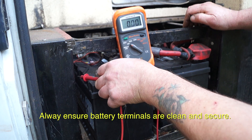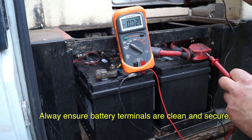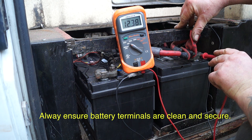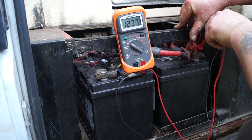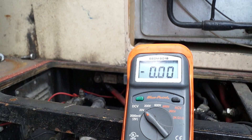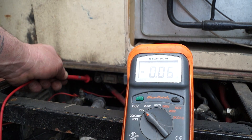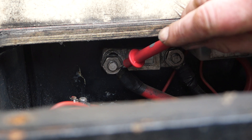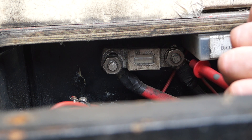There's a bad earth on this somewhere which I'll have to rectify — the vehicle has been standing and things need cleaning. We're going to look at voltage drop, though that isn't the main aim of this tutorial. This vehicle has fuses to protect the battery cables; each cable has a fuse.